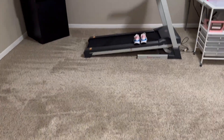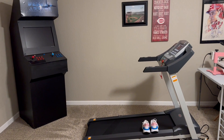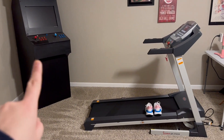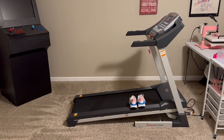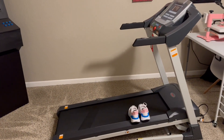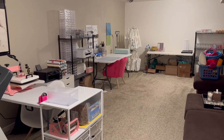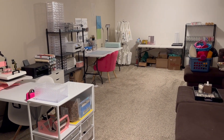So when you first come down here, the first thing you see is a treadmill and an old arcade machine. My dad built that — it's his. This is my treadmill. They are down here because there's nowhere else for them to be. So those are down here, and then — ta-da! It is organized chaos, is what I like to call it.